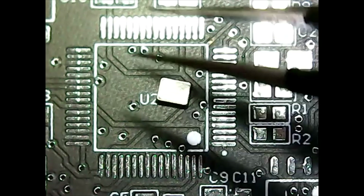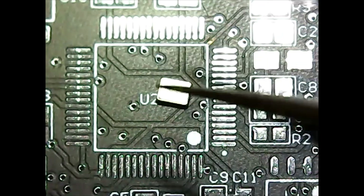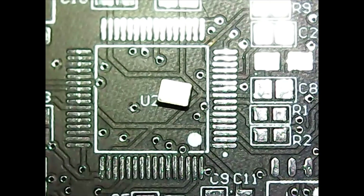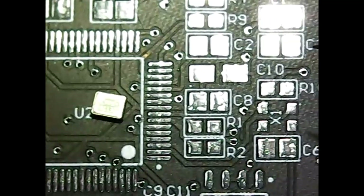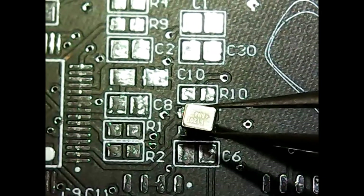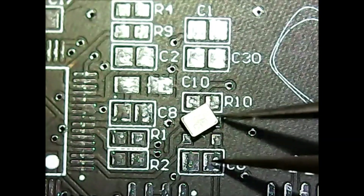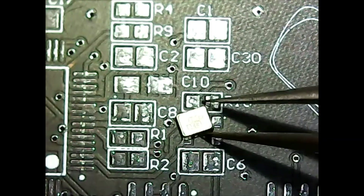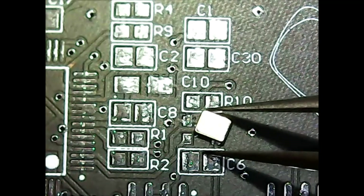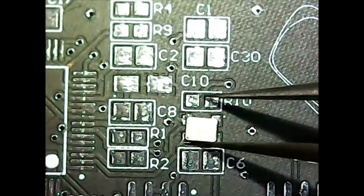The reason why I like to do QFN components first is because the heat gun that you use to solder these will often desolder other components if they are present. So it's best to do these first and get all of your heat gunning out of the way at the beginning so that you don't have to deal with that later.